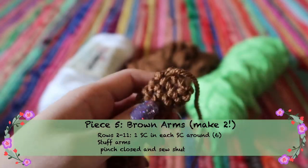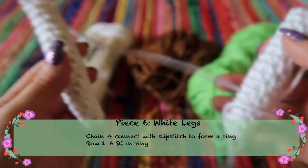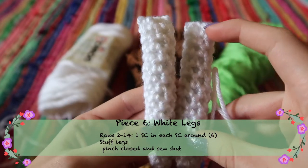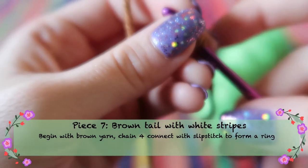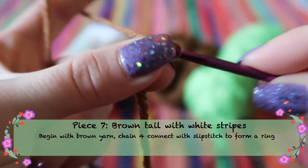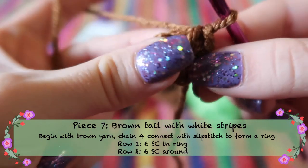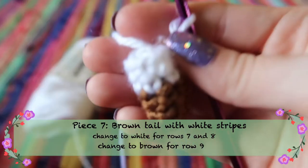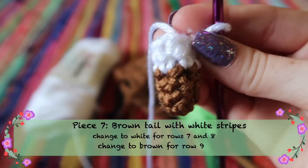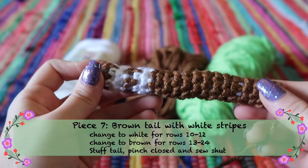For Momo's legs, make them exactly like the arms except with 14 rows total instead of 11. For the tail, start the same way as arms and legs. For the first row, stitch one stitch in each stitch around. Then switch to white yarn and do two rows of white, switch back to brown for one row, switch to white for two rows, then back to brown — continue this striping pattern to get 24 rows total.